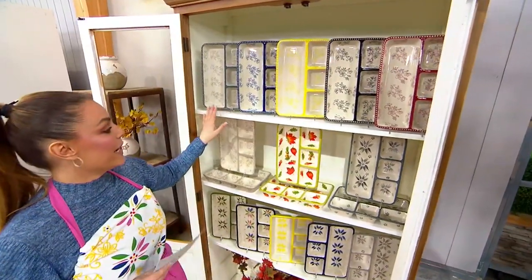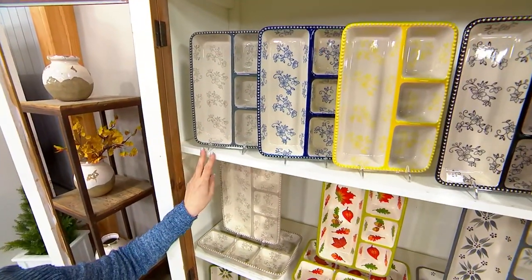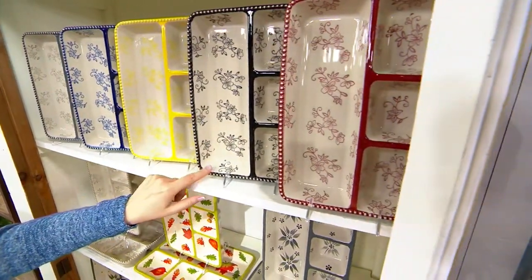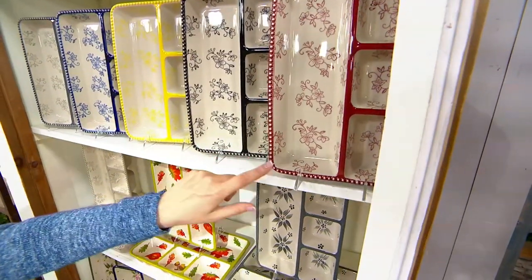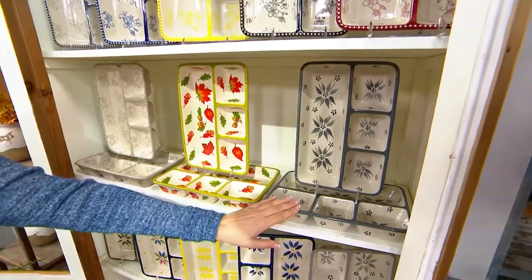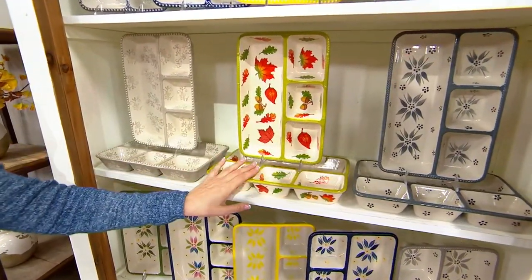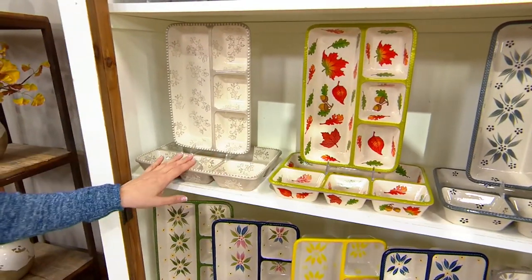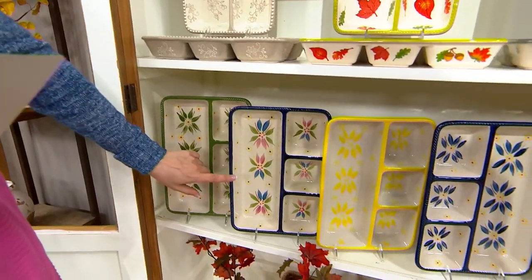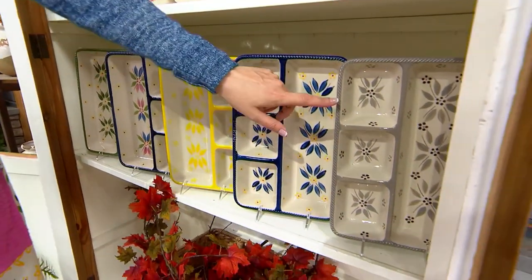Your options here are going to be — this top row right here are all Floral Lace. This is your gray, and you're getting a set of two. Blue, here's your Floral Lace Yellow, Floral Lace Black, and Floral Lace Cranberry. Coming down, we're at the Old World right now. This one right here is the Old World Gray. This is Harvest, and this is Floral Lace Taupe. We also have the Old World Green, Old World Confetti, Old World Yellow, Old World Blue, and Old World Taupe.